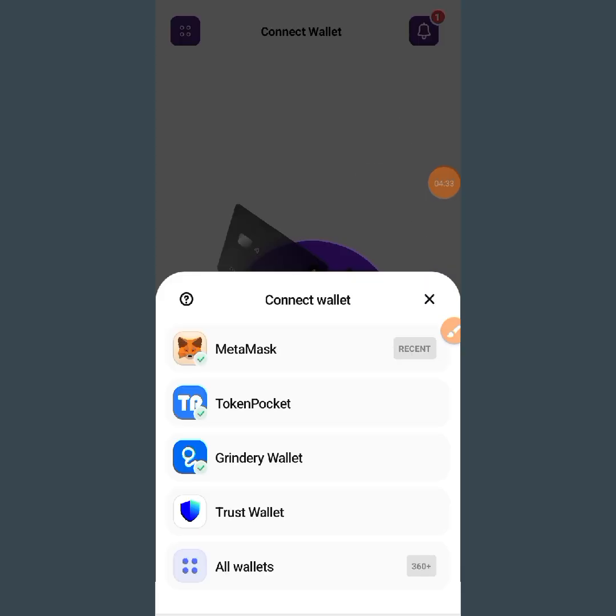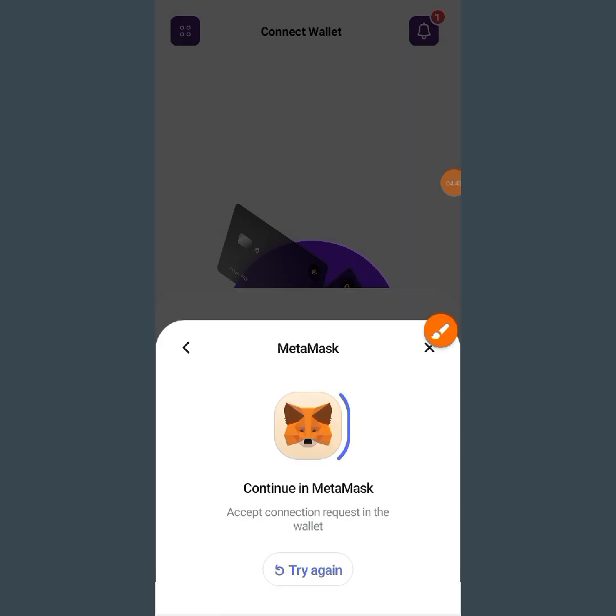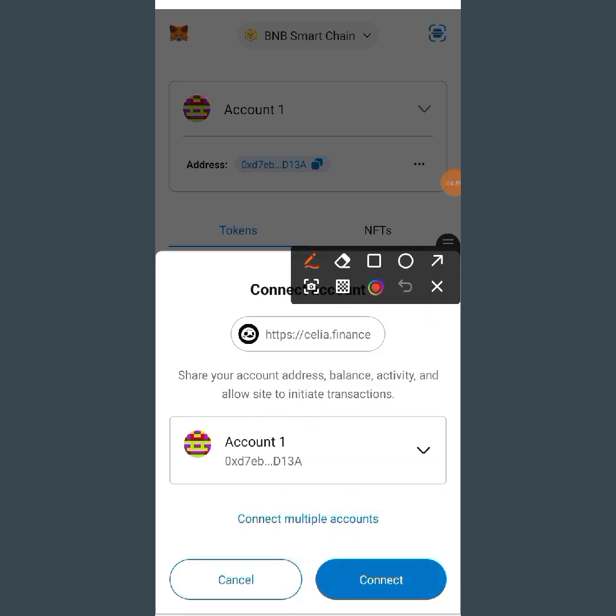We are back on Cilia. You can see the MetaMask option here. Tap on MetaMask because we want to connect our wallet to it, and it will take you to your wallet. When you get to MetaMask, you will see a prompt saying Cilia Finance wants to connect to your wallet. Tap the connect icon at the bottom.